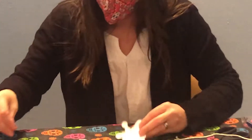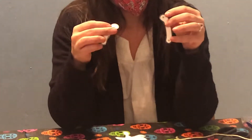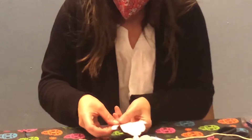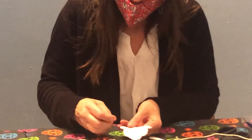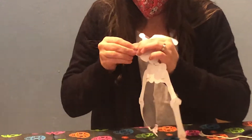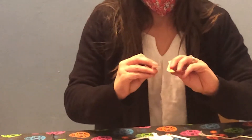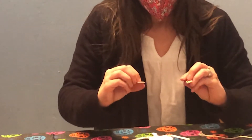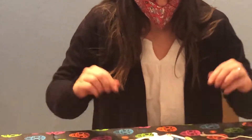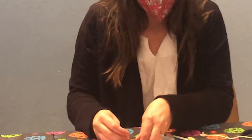Now we're going to attach her arms. We have here her shoulders and upper arms, and we're just going to attach them the same way. Now this is the lower part of the arm — the elbow and the wrist — so we're just going to add those to the upper arms the same way.